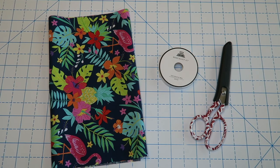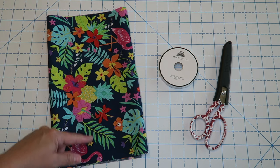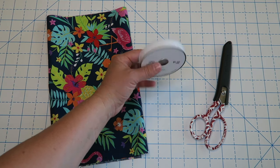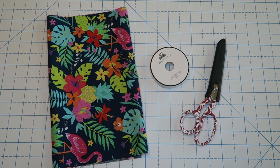Supplies for this project are super simple. All you're going to need is one piece of fabric — this has been cut 12 inches by 28 inches long. You're going to need something for your drawstring; I'm just going to use this twill ribbon. Some scissors are helpful, of course your sewing machine, and an iron, and that is it. Let's get started.